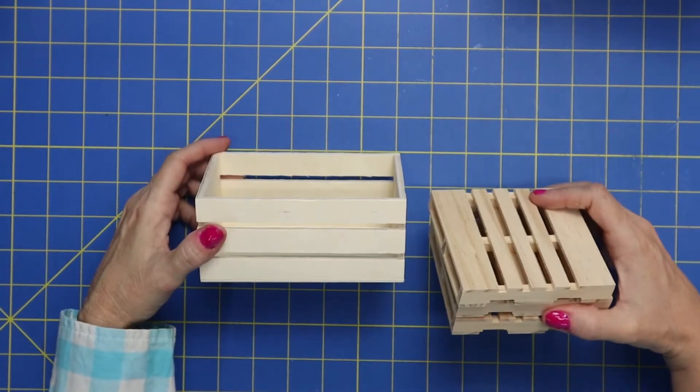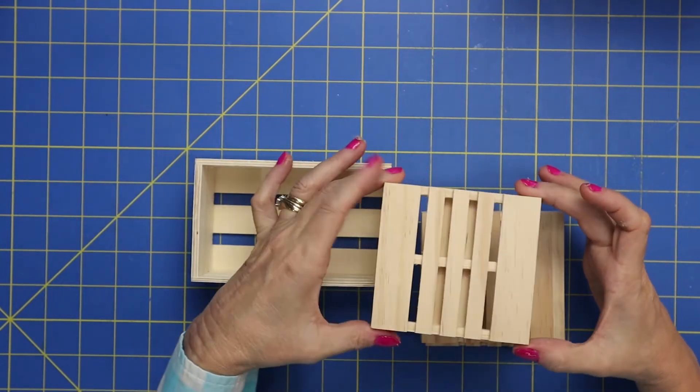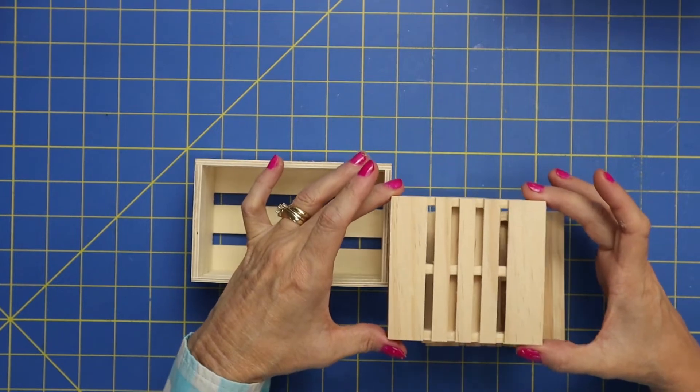Now look what I found at Dollar Tree — these adorable little crates and then these little wooden planks that I thought would be perfect as a coaster.